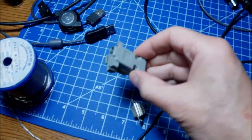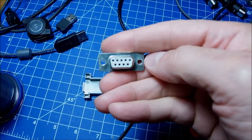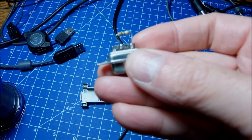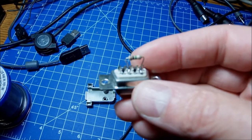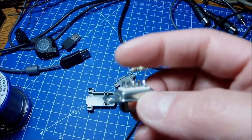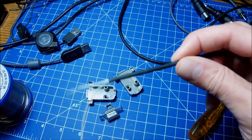Hi guys and welcome to another video — short and exciting, I hope. Today we're going to be talking sensors, in terms of getting input data and reading data from the Commodore 64 joystick port 1 and handling that data to get, at first, temperature — a very simple, very nice experiment.